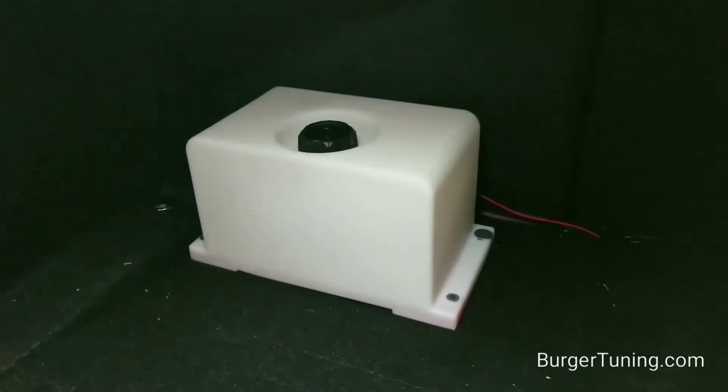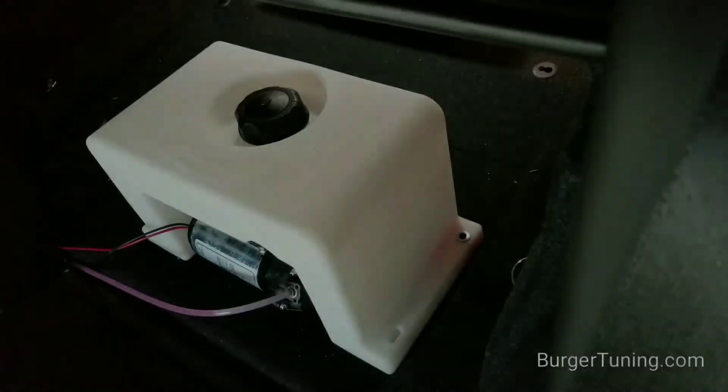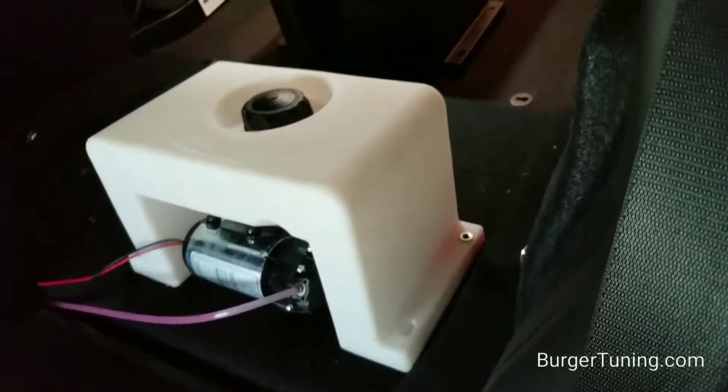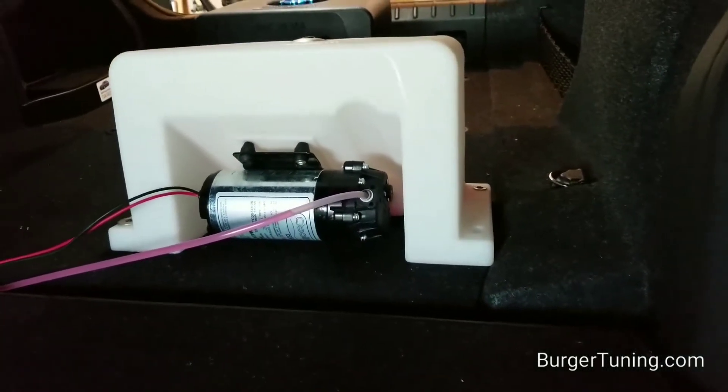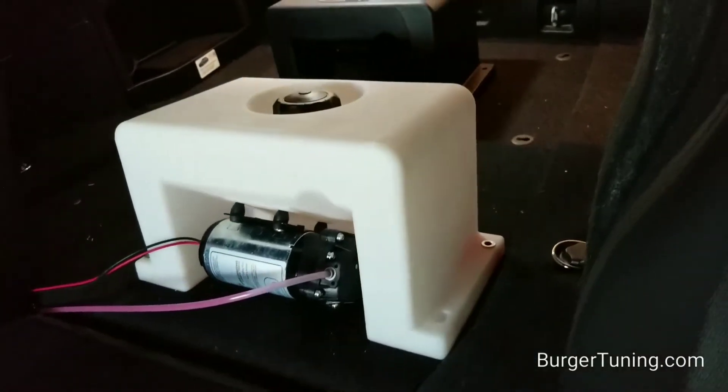You can see here I have it hooked up and you can't see the pump at all. You can see back here that the pump mounts out of the way, stowed in the back of the tank for a very clean setup.